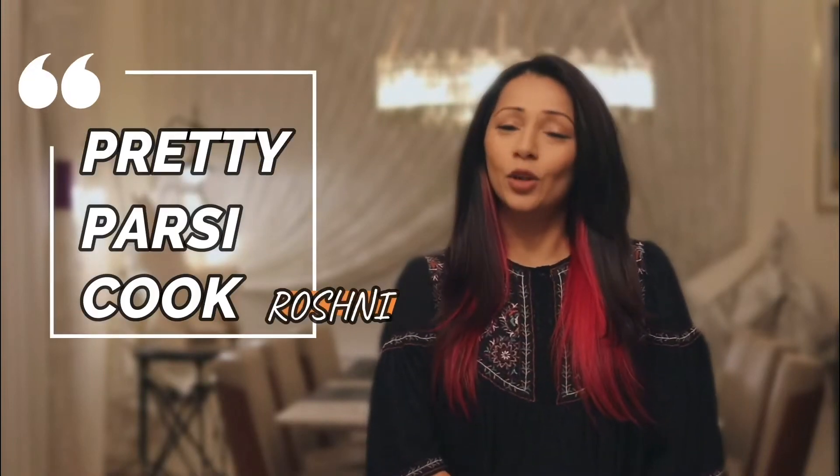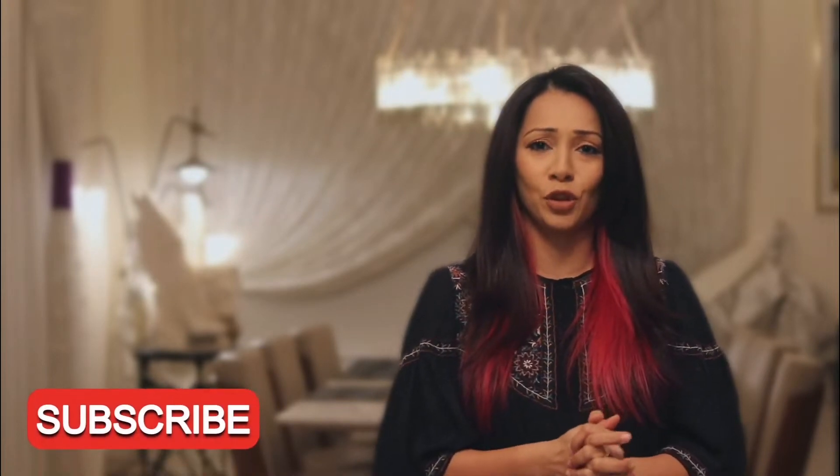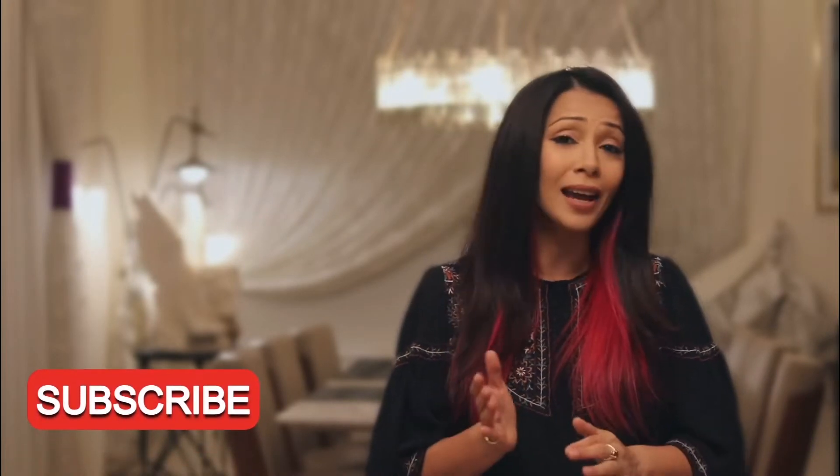Hey guys, welcome to my channel Pretty Parsi Cook. My name is Roshni and today I'm going to share with you how to make a homemade jam of mixed berries and chia seeds. This jam is prepared in less than 10 minutes because the thickness comes from the chia seeds. It's a very healthy way to start your morning and this is the jam I have almost every day. Please like, share, comment, or subscribe to my channel. Now let's get cooking!